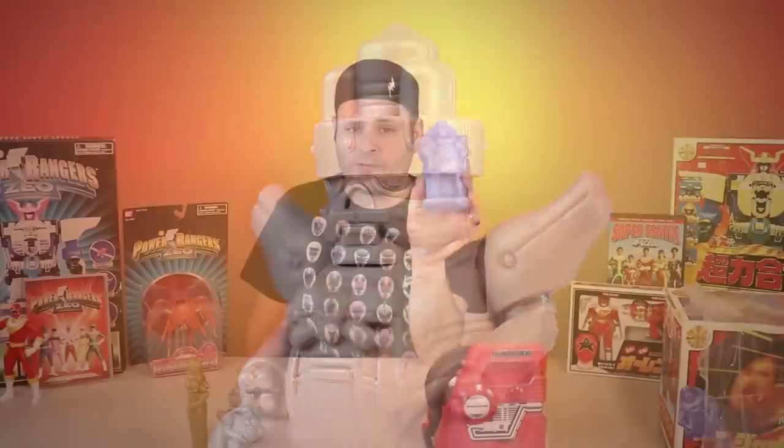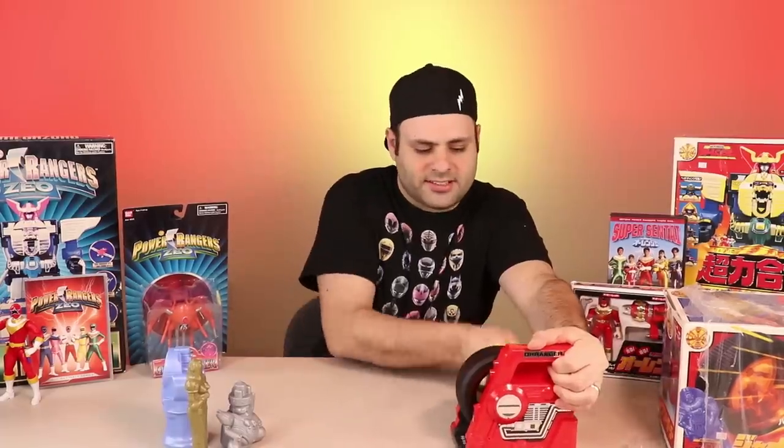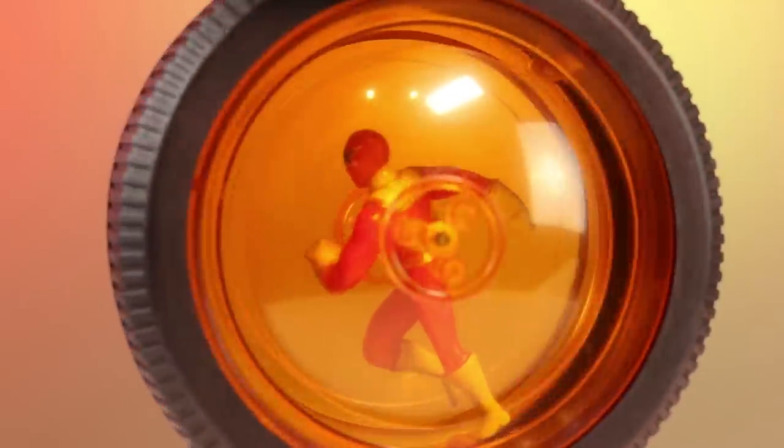It's a shame they're not painted. This is of course why I bought this — I wanted the figures. Crank it once again. Release. The release button is here, and there's a little Red Ranger figure inside here.